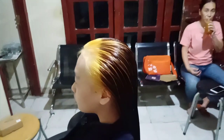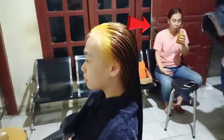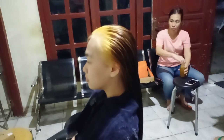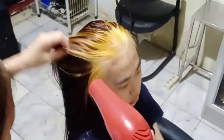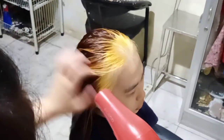Mamahnya cucu kelihatan di video, doyan ngemil tapi nggak gemuk-gemuk. Katanya mamahnya aja cantik, otomatis anaknya juga cantik. Langsung saja kita keringkan rambutnya dan kita bisa melihat hasilnya. Jangan lupa subscribe, like, share.